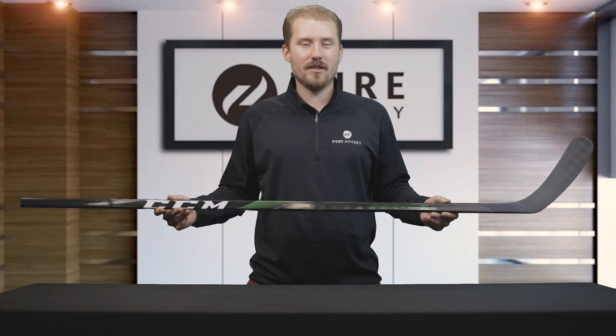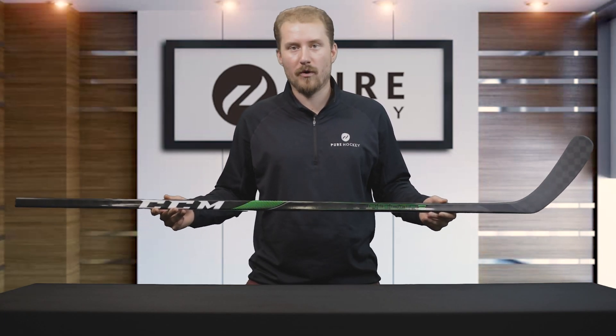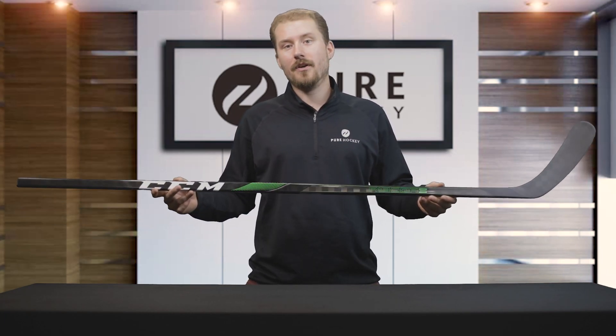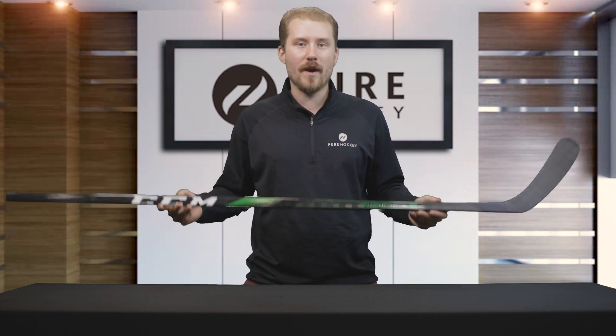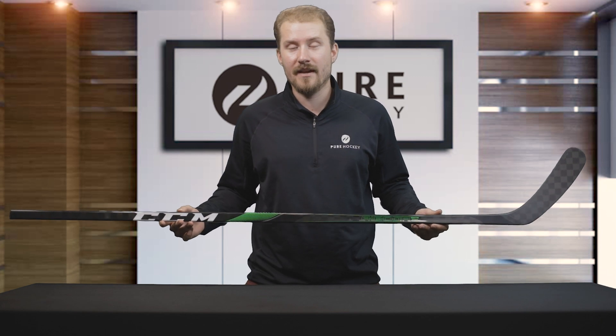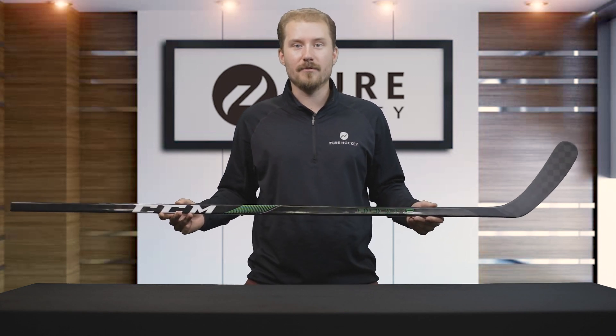Hey everyone, Dylan from Pure Hockey. Today we're checking out the all-new CCM Ribcore Trigger 4 Pro Hockey Stick. We're going to go over the features, the benefits, the flex point, and the weight of the stick — make sure you stick around till the end to see if this stick is right for you.